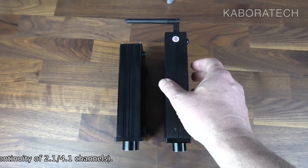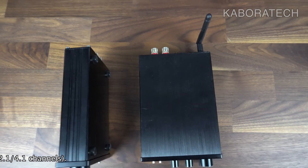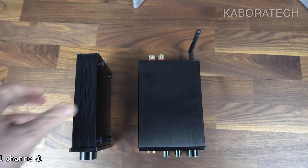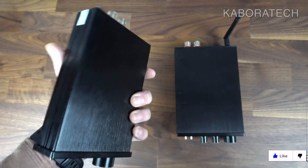All the other details will be displayed on screen, so if I don't mention something about the unit, you can always read it from the screen.